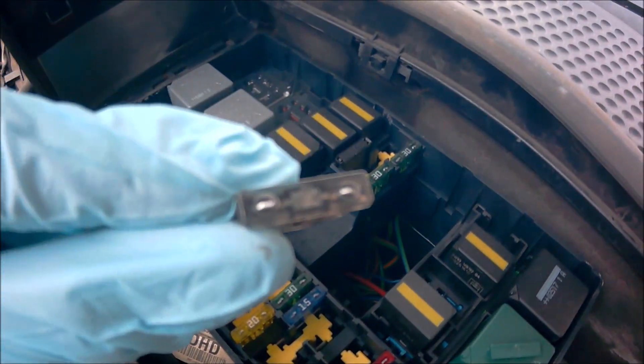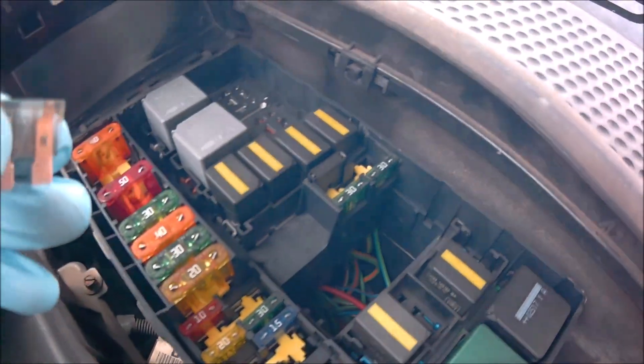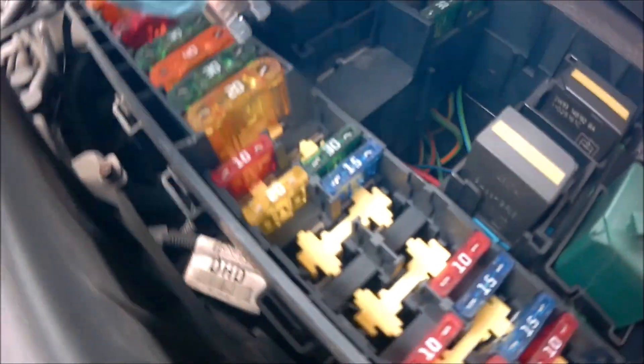He found one in his box — this is a two amp, which is the closest he's got. This should do temporarily until I order some one amp fuses. I'll push this in and see what happens.